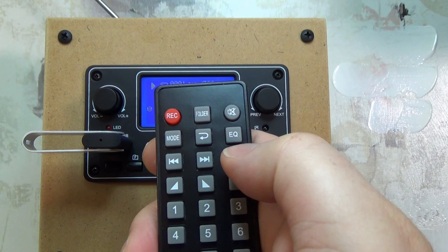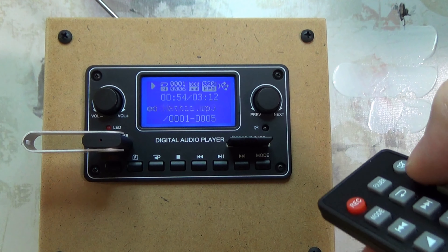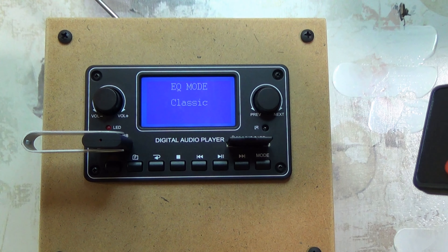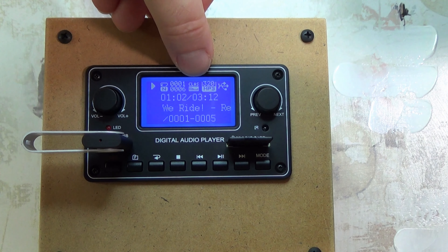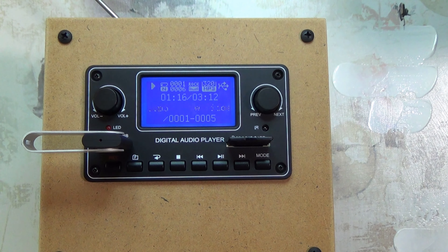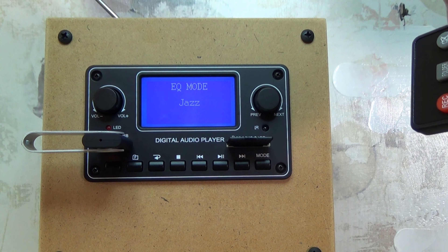The EQ button — there is no EQ button on the face plate itself, only on the remote. When you press the EQ button it gives you different presets: jazz, classical, normal (which is no EQ), pop, and rock. Rock to me sounds a little bit like bass boost, so that sounds better to my ears. Jazz doesn't sound too bad either. I'll just go back to normal, which is no EQ at all.